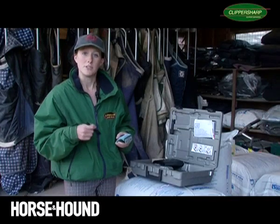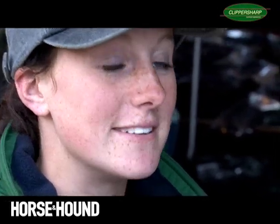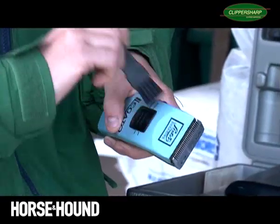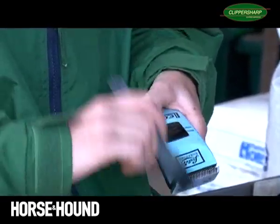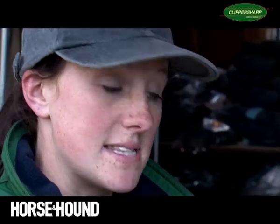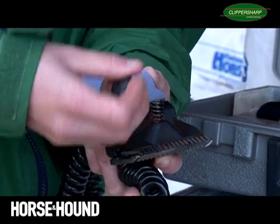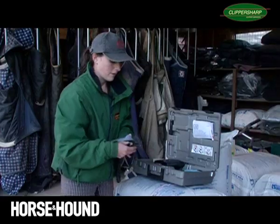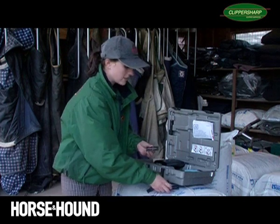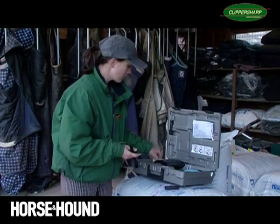So once you've finished, it's really important to look after your clippers and make sure you put them away. Even though it's so tempting just to leave them out, it's really important to put them away. First of all, you want to make sure you brush off all of the hairs back in the box. When it comes to your main clipper set, you need to remove the blades, taking off the tension set completely. Make sure you give them a really good clean back in their packet.